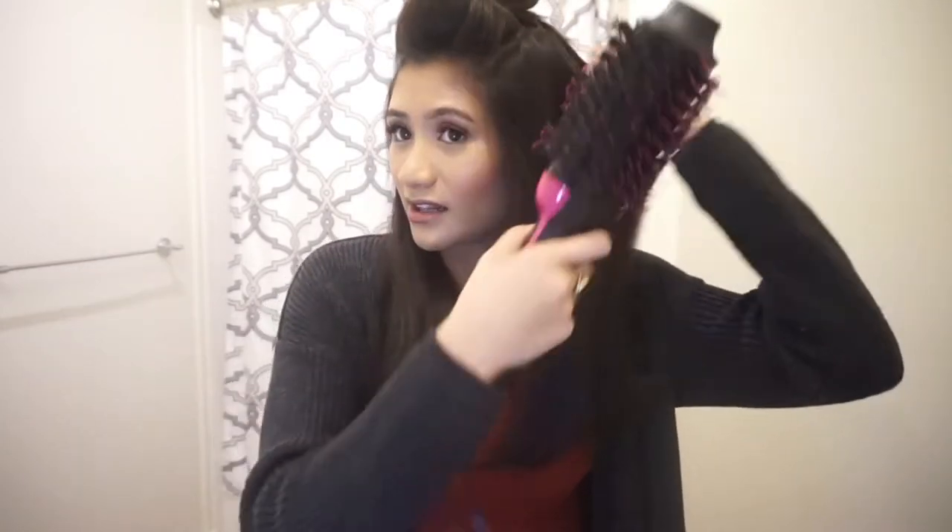Enjoy this little montage! I want a lot of volume so I'm gonna continue doing this all throughout this side of my hair. I also like doing it in different directions — sometimes I put it over and sometimes I put it under — I just want my hair to be really voluminous and really full.